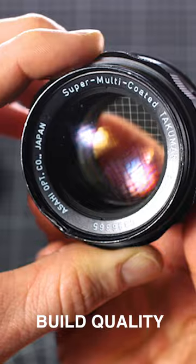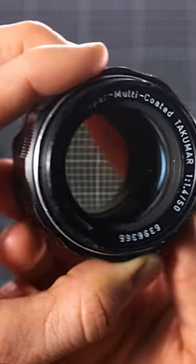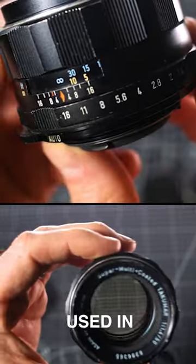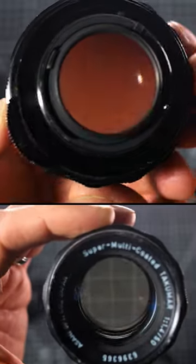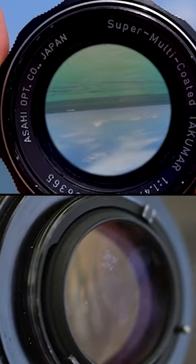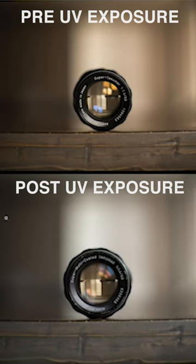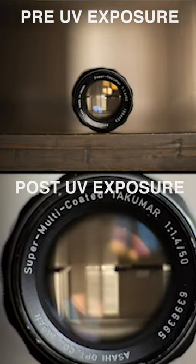Takamars are known for their build quality and relative sharpness, but also their radioactivity, which comes from very small amounts of thorium used in some of the elements. Over time, thoriated lenses do have a gradual darkening of the glass — you can see it in this lens, the reddish-brown color to the glass inside. This color cast will translate to the images, and while some people find it charming, the process can be reversed using UV light.